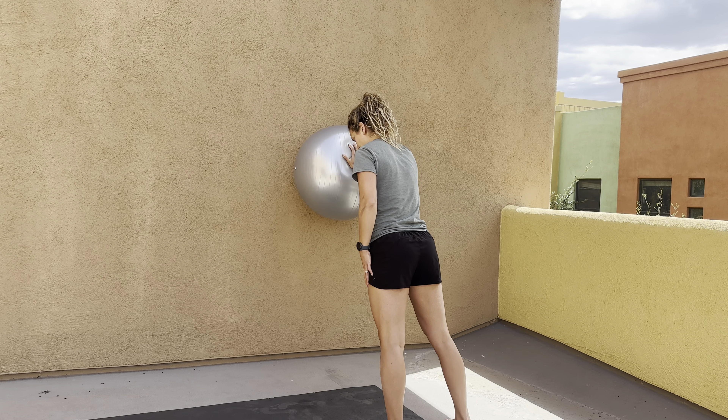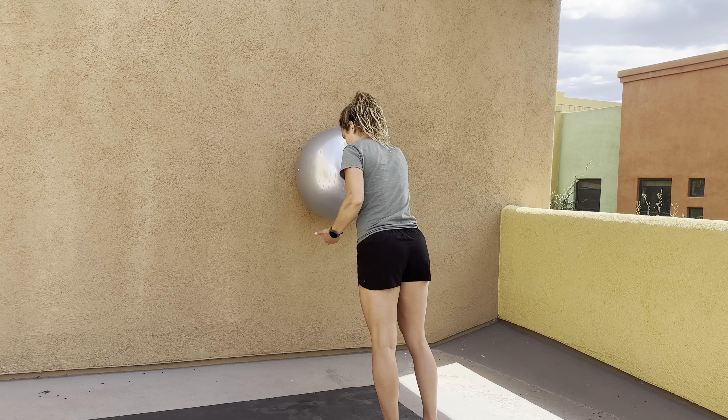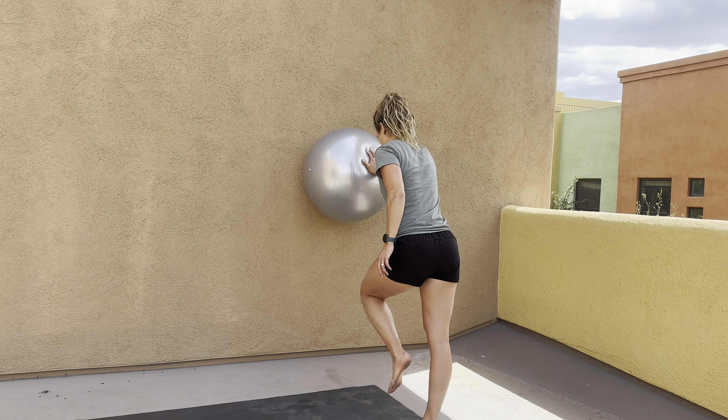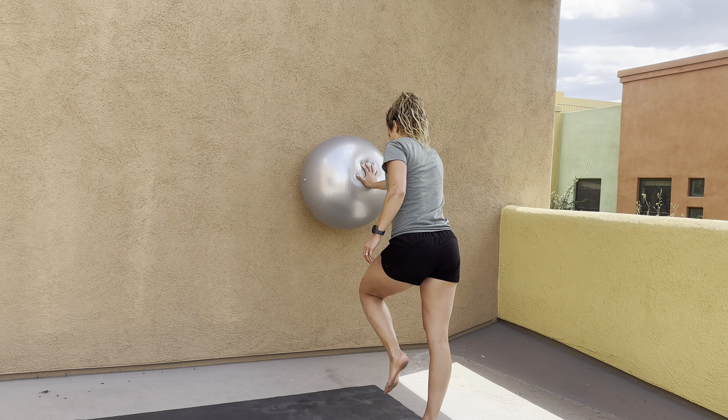And then if you can, you're going to lift that opposite side knee up, so you're stabilizing through that glute on the opposite side, stabilizing your hip flexor and core as you do these circles one way and the other way.